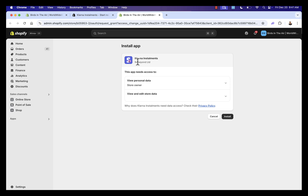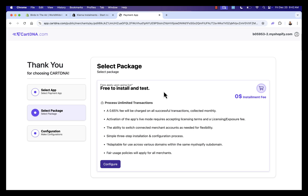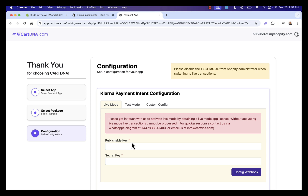We press Install and it brings us back into our Shopify store where we simply grant access for Klarna Installments to be installed. Once we do this, we're brought over into the setup page. We'll click 'Klarna Payment Intent' to create the connection into our store — free to install, free to test. Note there is a transaction fee for Klarna. When we click Configure, we're going to set up our Klarna integration. You'll see options for live mode, test mode, and custom config — we'll leave custom config alone.